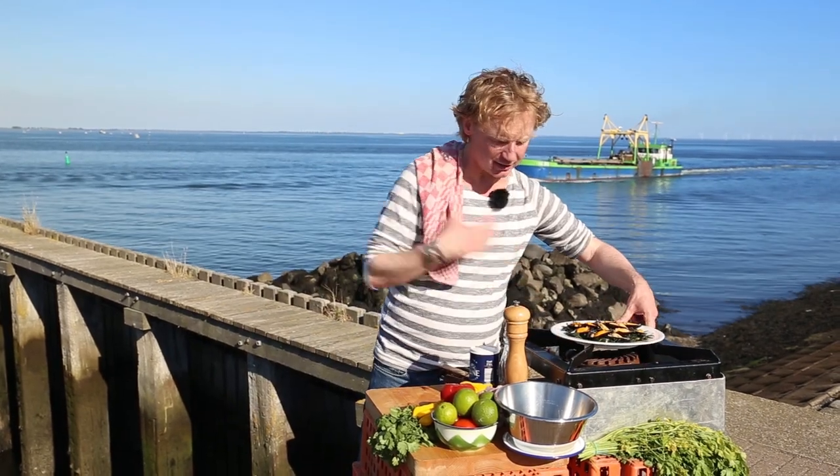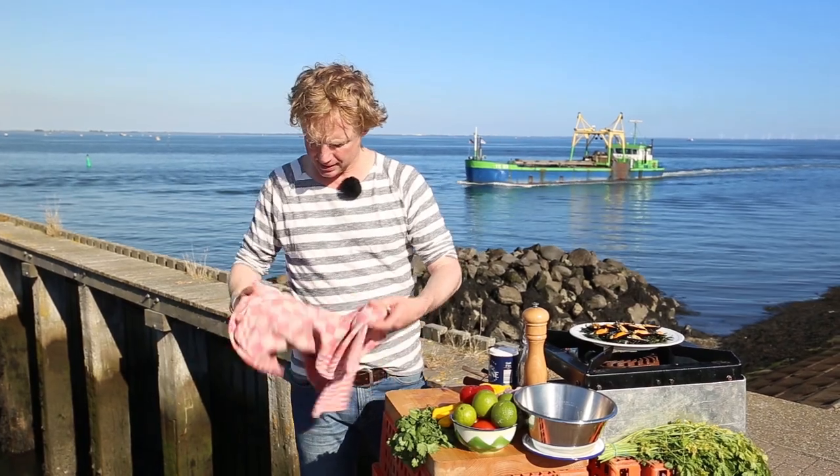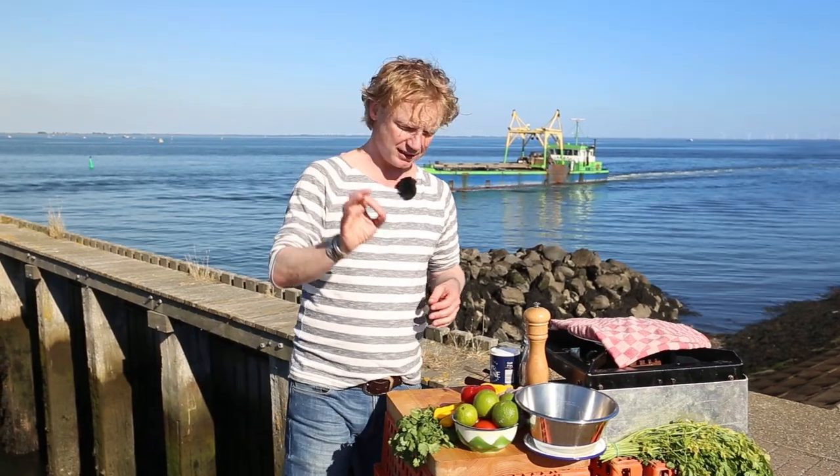I have my mussels aside and I'm going to cover them with a cloth — because it's really warm today here in Ierseke. Now I'm going to create the salsa.